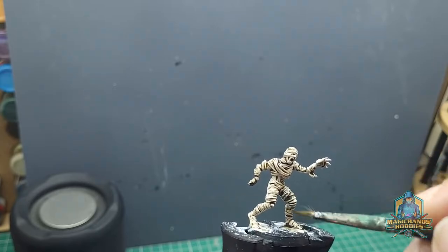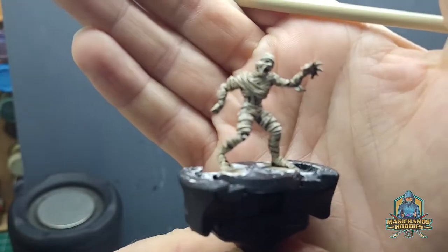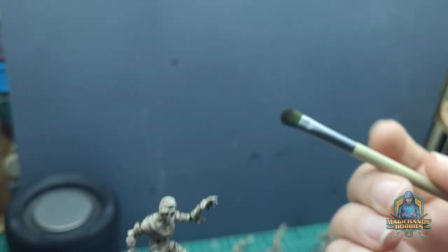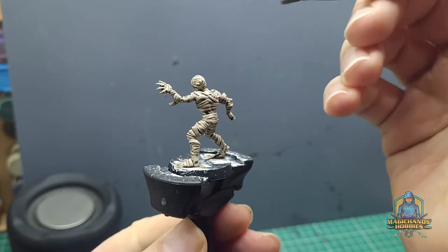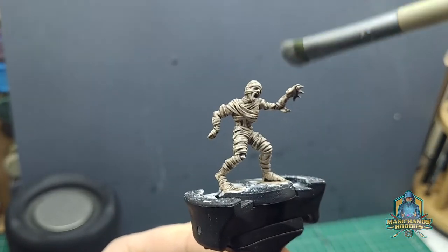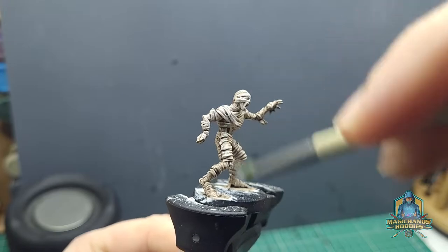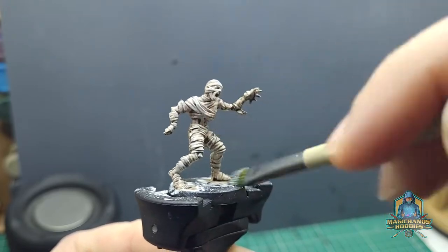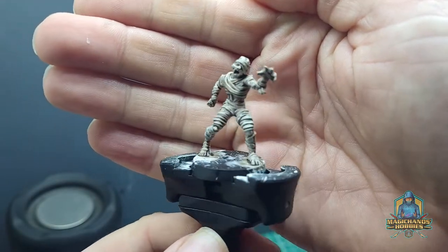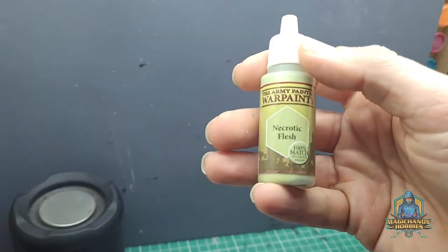Once the wash is dried, we're going to take a dry brush — this is actually a very cheap makeup brush that I got from a local supermarket. We're going to take the original base coat, wipe off the majority of the paint from the brush, and lightly brush from the top down, catching all the highlighted areas and giving it a bit of an edge highlight without having to go across every individual bandage. You can see it's turned out pretty nice.